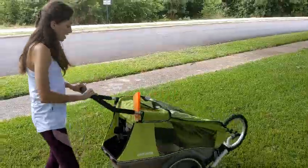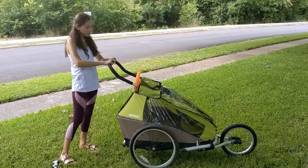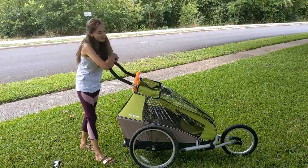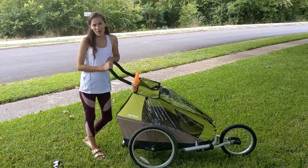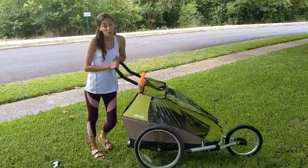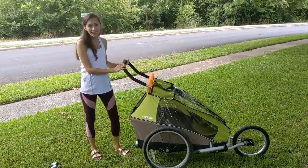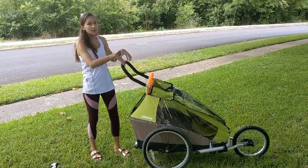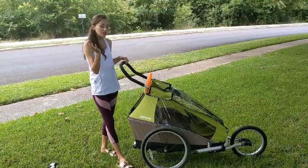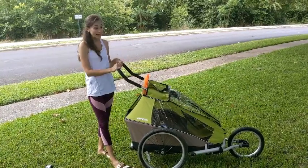A nice thing about the handle is that it's adjustable — this height is usually set for my husband. He's the one who uses it the most for jogging. We got it around the beginning of quarantine when you couldn't really go to the gym. For my son's second nap, he would put him in here with a little sippy cup of milk and go jogging. My son would fall asleep the whole time and come back — done with the jog, done with the nap. It was really nice.